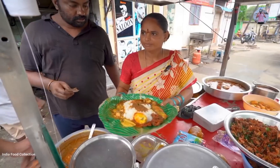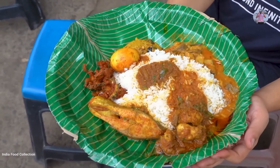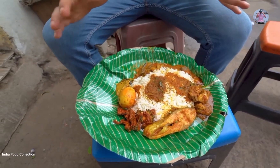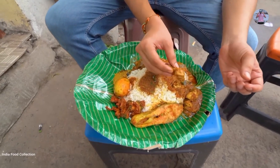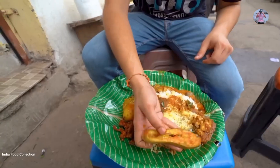We are eating two dishes together. The thali includes vegetables, karele, pakoda, and 3 pieces of chicken with gravy. You can take unlimited rice here. There is also a piece of fish included in the thali.